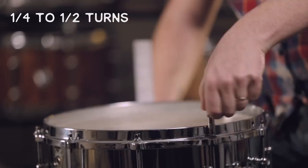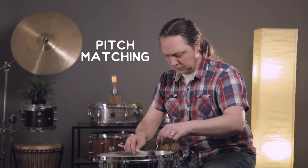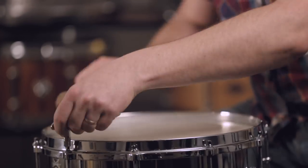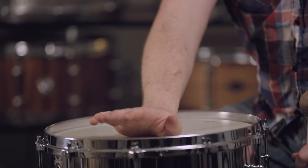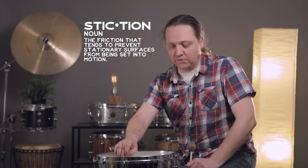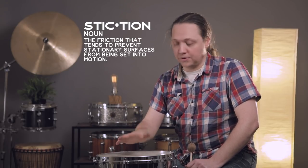The hoop is level, and now we can start tensioning it up. Over the course of tuning the head up, applying just a little bit of weight to the center of the head is useful to make sure there isn't any sticking between the head and the edge of the drum occurring as you're tuning it up — which could hold tension and give you a false idea of how in tune the drum is.